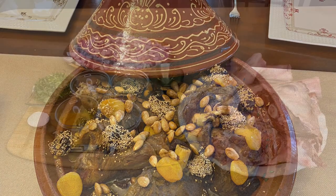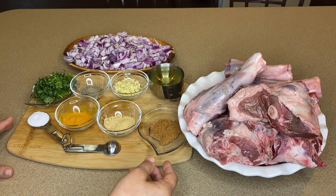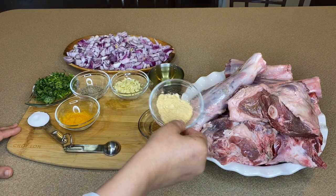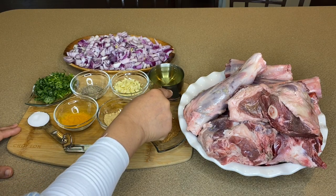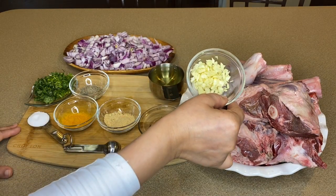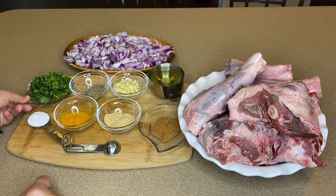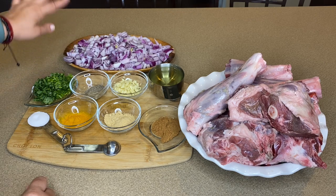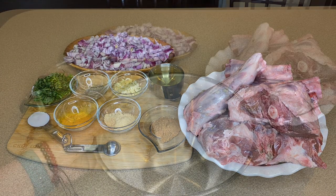We have about six and a half pounds of lamb shanks. We have a half tablespoon of cinnamon, one spoon of turmeric, one spoon of ginger, one cup of vegetable oil, shredded garlic, one tablespoon of pepper, parsley, salt, and three whole onions — red or yellow, it doesn't matter.